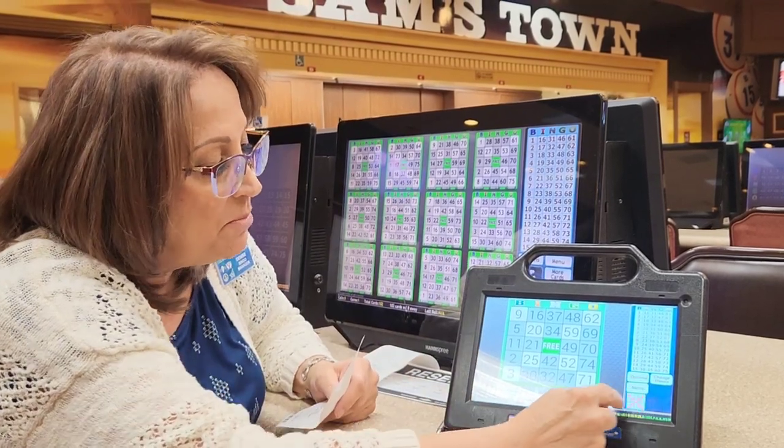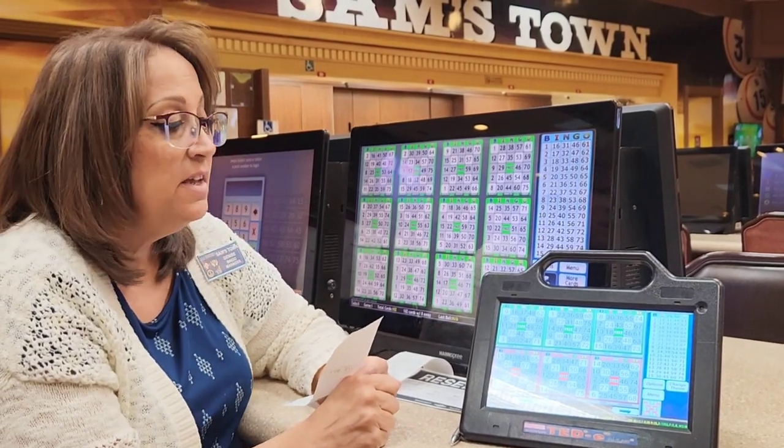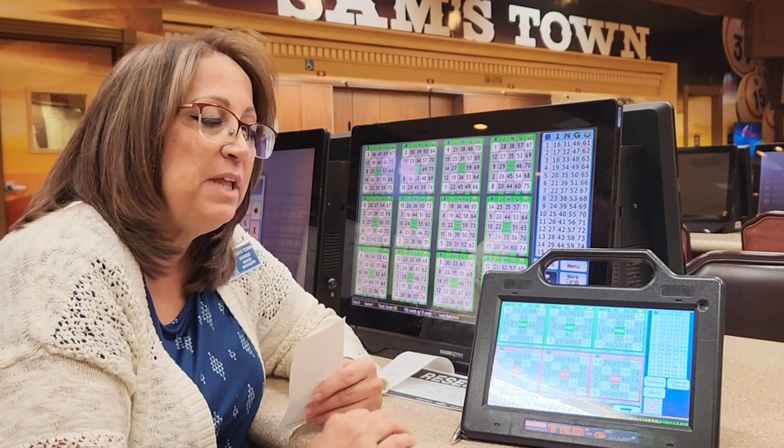I want to see a little bit more than one card, so I'm going to hit more cards and now I can watch six cards at once. As we change games, the machine will go right into it and play all the games through.